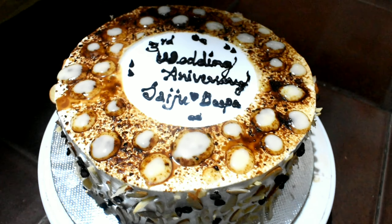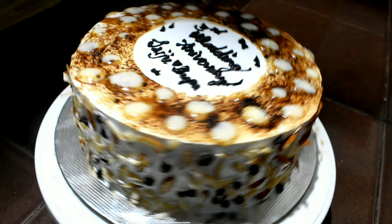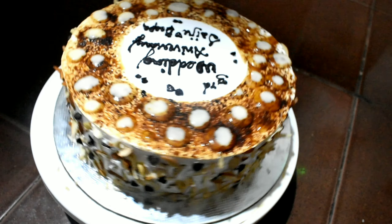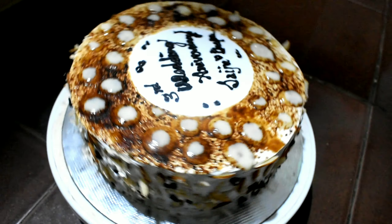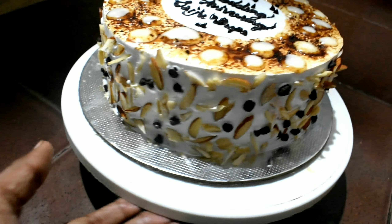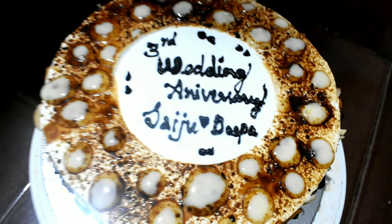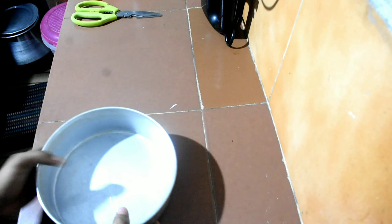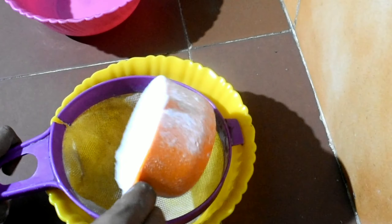Hello friends, welcome back to my channel. I am going to show you a nutty bubble cake and a nice taste of the cake. Please like, comment, and subscribe. I will show you a nutty bubble cake.